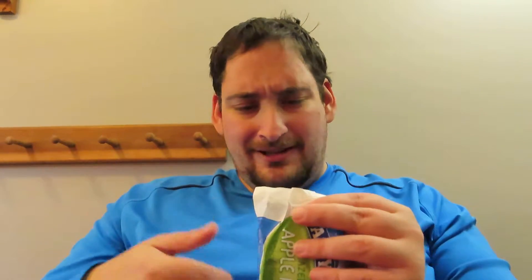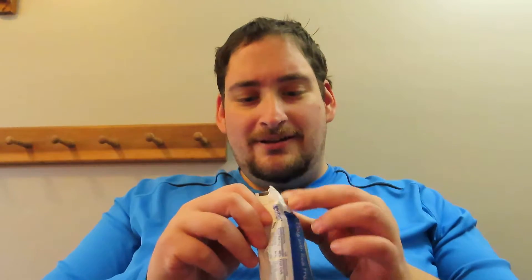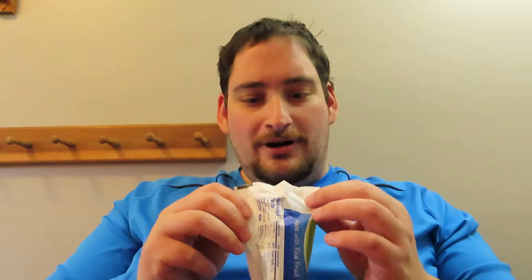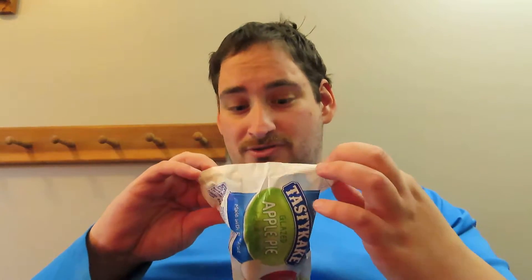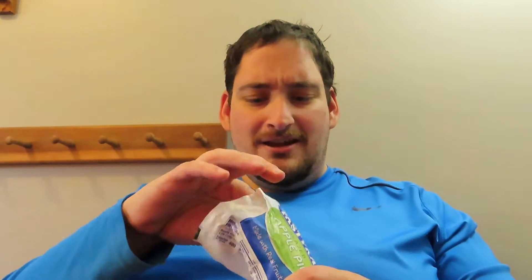I was at Dollar General earlier today looking for some energy drink, and I was checking out and I saw this at the counter. The only Tasty Cake Pie that I've ever reviewed was the chocolate one, which was really good — like a really thick pastry crust filled with chocolate pudding, basically. But this is the Apple Pie.